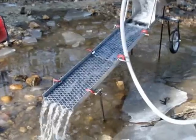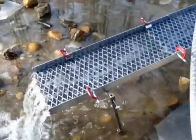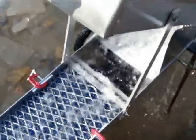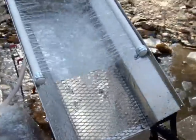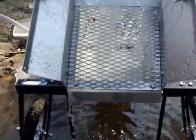Here's my new highbanker set up and running. I still have to figure out a system to wedge down my expanded metal, but for now I have some C-clamps and clips in place. The bottom portion is expanded metal over carpet. The upper portion is expanded metal over miner's moss over black mat. There's some low ribbon in there to indicate when I'm getting colors. The valve on the spray bar looks like it's got a pretty good wash system. I'm going to throw some dirt in it and see how it goes.